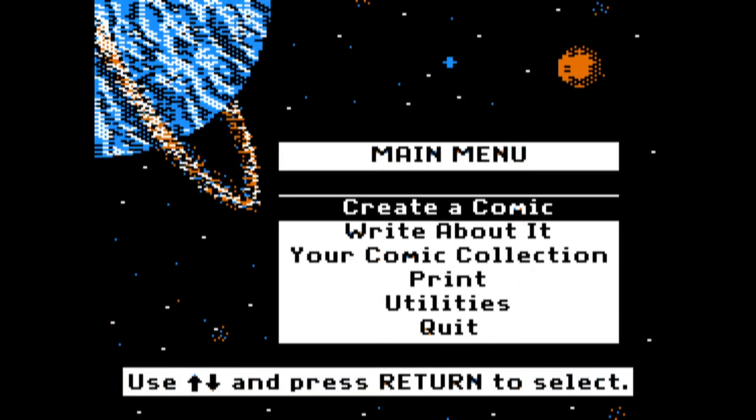And so, that's about it. You can load it up, you can get to the main menu, you can watch the Starship Enterprise go by, and maybe, just maybe, you can make a comic. Talk to you next time.